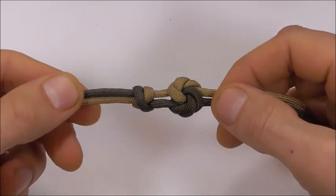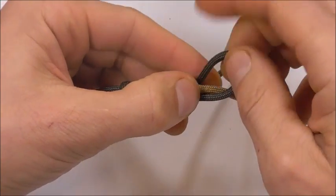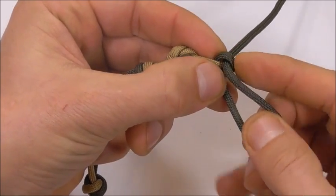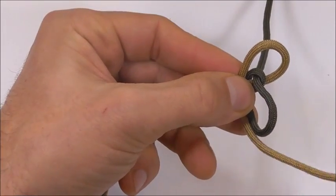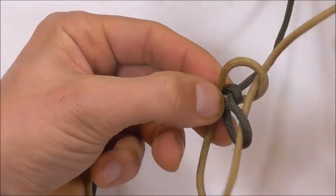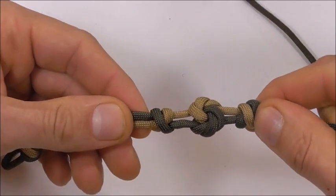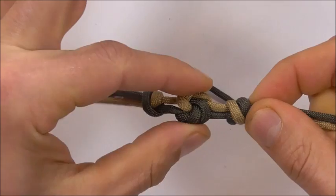Once you get your mandala knot nice and tight we're going to tie another double connection knot. So again start with the bottom strand, form a loop, and then tuck the working end through that loop. Take the other strand around the back and then through both of those loops. Tighten the first strand and then the second, and then tighten the knot. And we want these two knots to be around about equidistant from our centre.